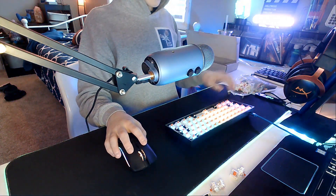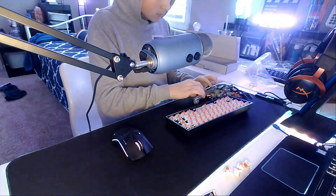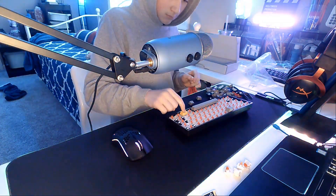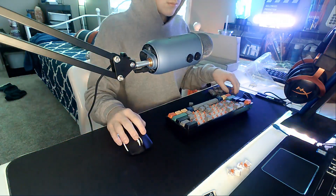Now I'm going to put on the keycaps — let's do the time-lapse. These keycaps are 61-key OEM profile keycaps for a 60% keyboard. They're called the Dolch RGBY and you can find them on Amazon — they're Prime.